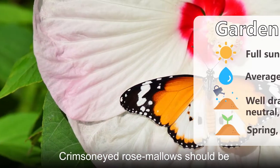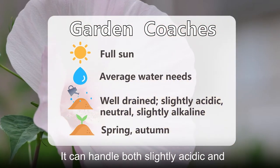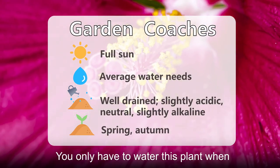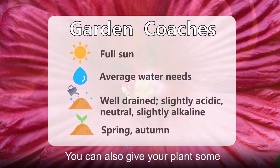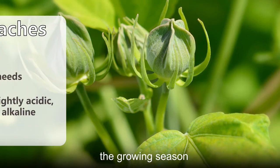Crimsonid rose mallows should be grown in full sun and soil that is well drained. It can handle both slightly acidic and slightly alkaline soil. You only have to water this plant when the top inch or two of soil is dry. You can also give your plants some all-purpose fertilizer once a month during the growing season.